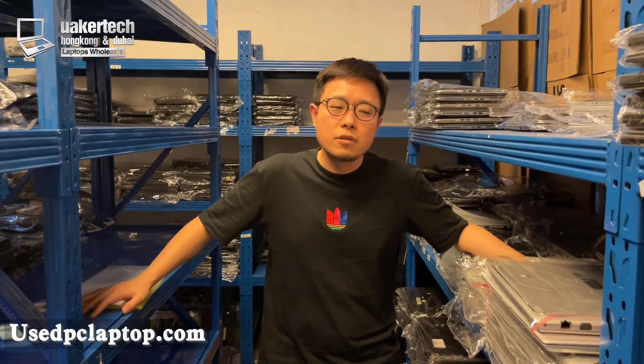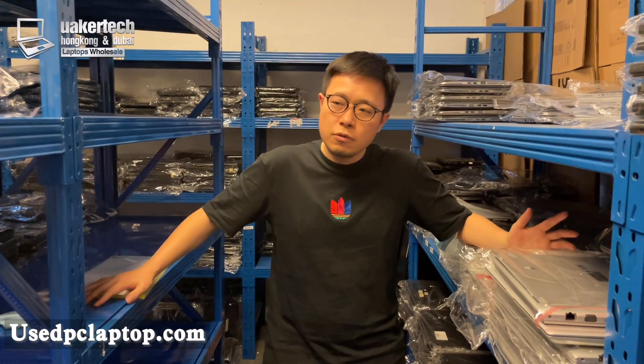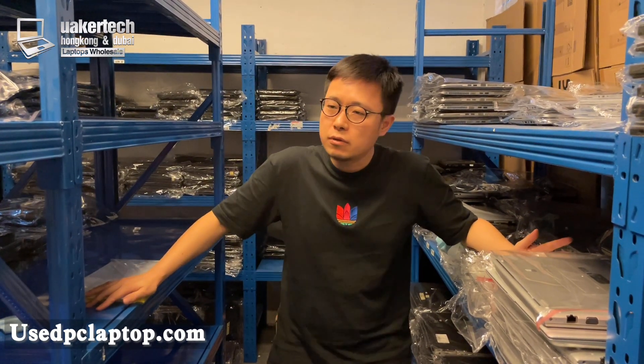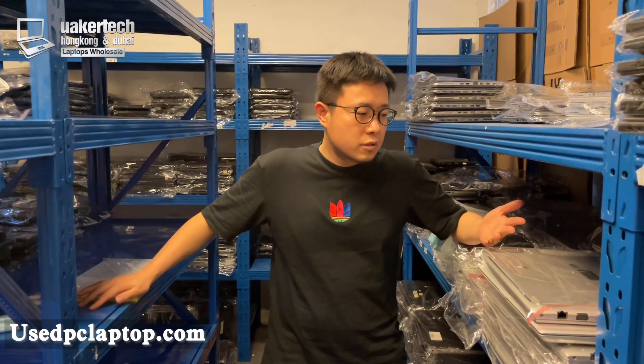Hello everyone, I am Wilson Chen, a laptop wholesaler and exporter. Today I'm going to tell you a secret which almost every one of my customers would like to know, which is how to remove the white spot on the laptop screen. This is a secret, but I'm going to open it to all of my customers — especially laptop wholesalers, because they always wonder how to fix this screen problem.